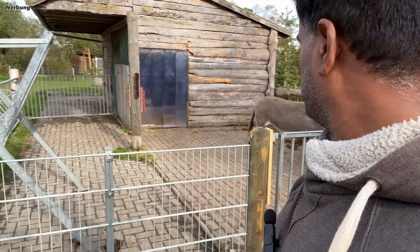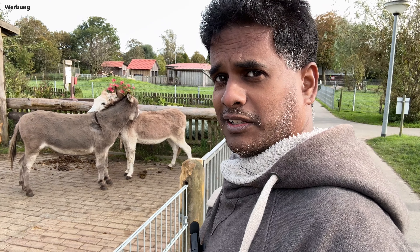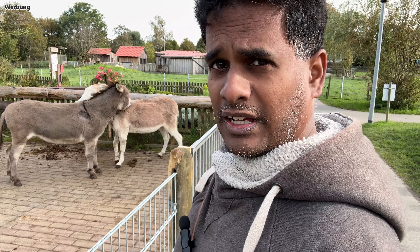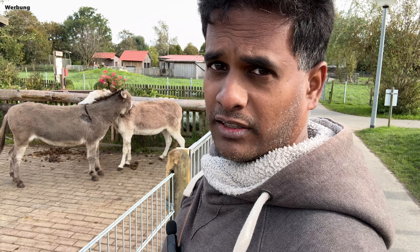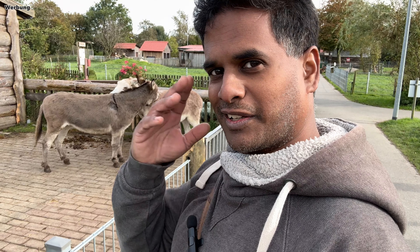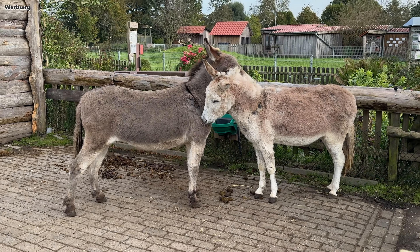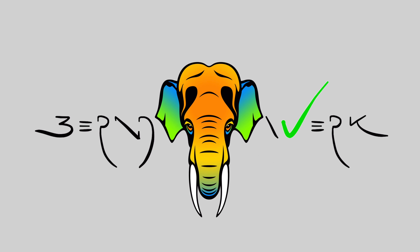Der Park an sich ist auch sehr hübsch. Schaut mal, die Esel – wie süß! Also, wenn ihr mal in die Gegend kommt, dann kommt auch einfach mit euren Kindern mal vorbei, es lohnt sich wirklich. Den Gimbal verlinke ich euch natürlich unten in der Videobeschreibung – schaut da auch mal rein, wenn ihr Interesse habt. Ich danke euch fürs Zusehen. Bis zum nächsten Mal und gehabt euch wohl.